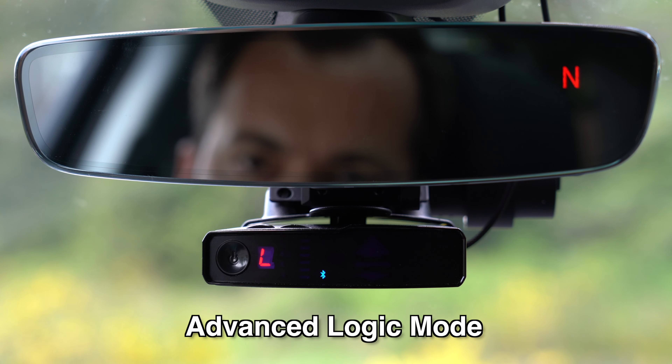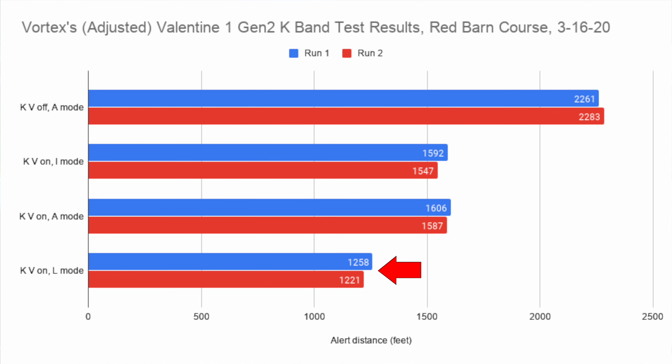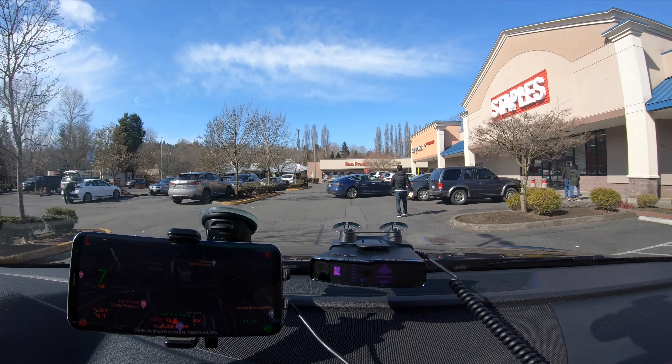So any door openers or signals that are a little bit farther away, the V1 will mute these in Logic mode. Only as you get closer and the signals get stronger will it begin audibly alerting normally. Then for the quietest experience, what Valentine recommends is you switch over to Advanced Logic mode, which is going to be the big L. With Advanced Logic mode, it's going to do some additional logic to try and filter out altogether some sources of false alerts like door openers in shopping centers. Advanced Logic mode will just hide those alerts altogether — not only audibly mute them, but also visually hide them from showing up on the detector at all. Because it's hiding weak alerts, you will see a reduction of range. If you need maximum performance, switch to Logic mode with the small L.